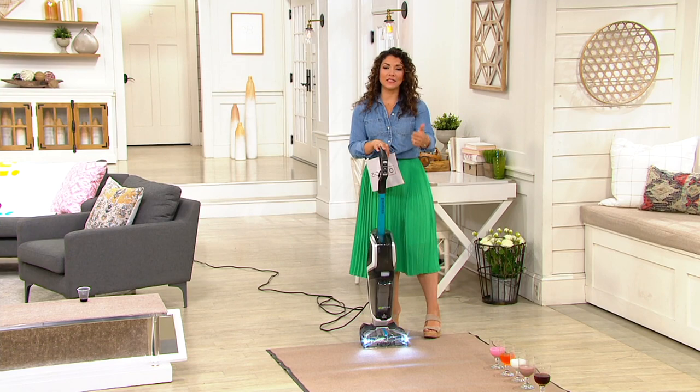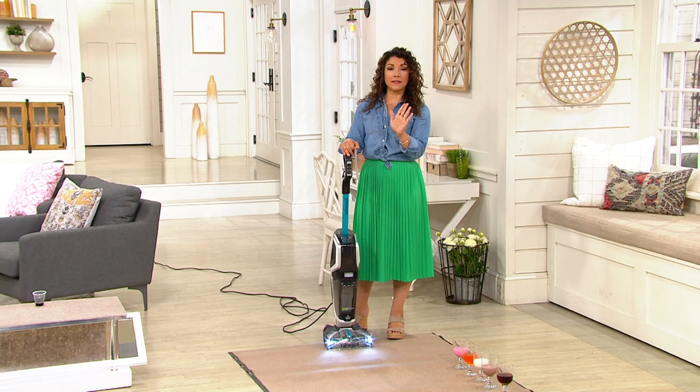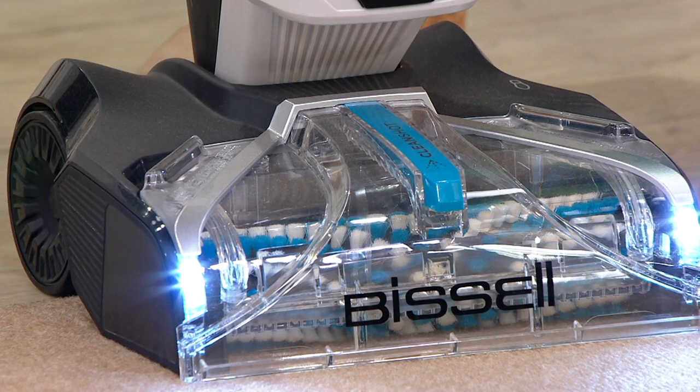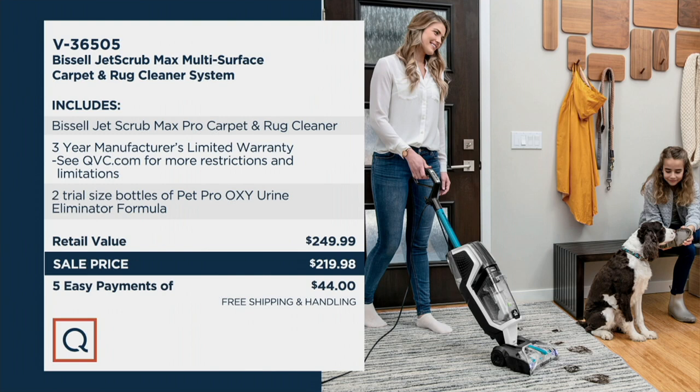It handles the spills, the pet accidents — the whoopsie-poopsies, as I like to call them. It gives you a way to do it in an instant without having to go rent a machine, which — let's just be honest — you do not know the last mess that machine cleaned up or how well it had been cleaned. I want you to have your own machine from Bissell. At a price like this at QVC, you can do it. Why not own your own for $219.98, and you know exactly what messes it has cleaned up?